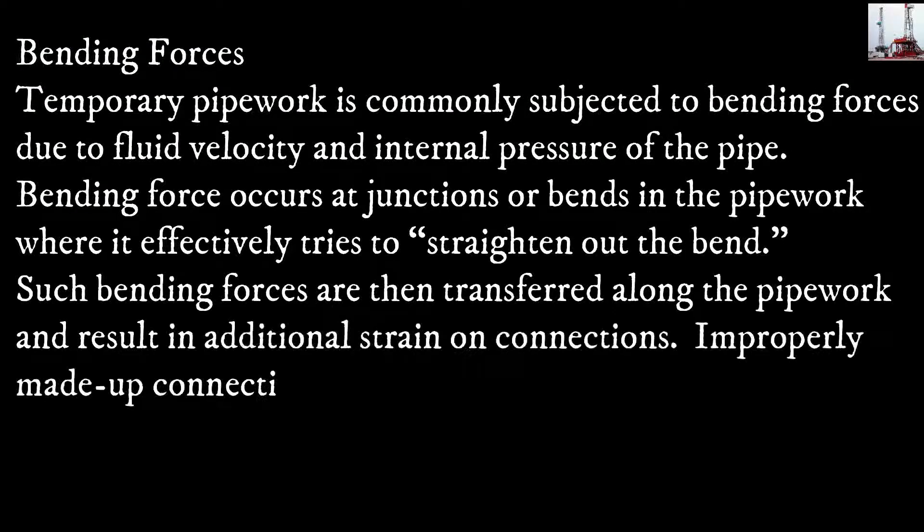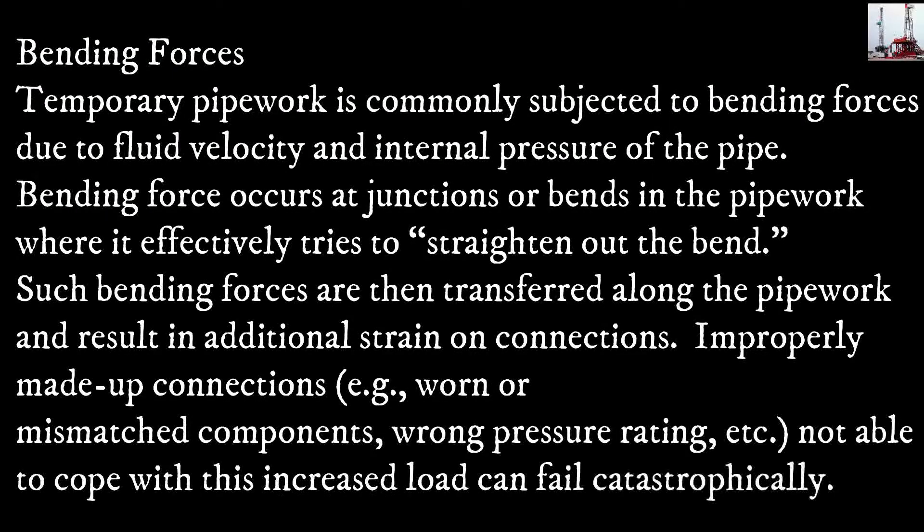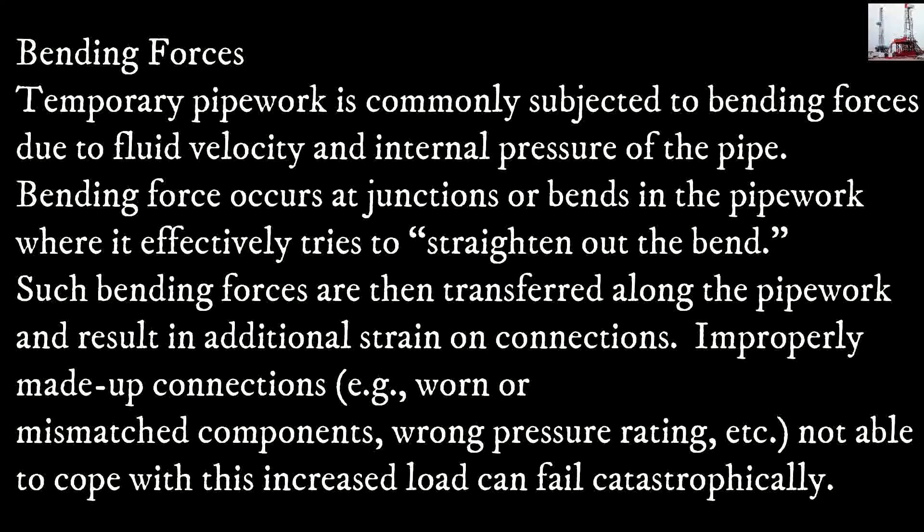Bending forces: temporary pipework is commonly subjected to bending forces due to fluid velocity and the internal pressure of the pipe. Bending force occurs at junctions or bends in the pipework where it effectively tries to straighten out the bend. Such bending forces are then transferred along the pipework and result in additional strain on connections. Improperly made-up connections, not able to cope with this increased load, can fail catastrophically.